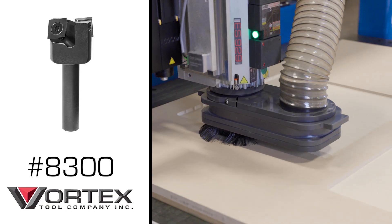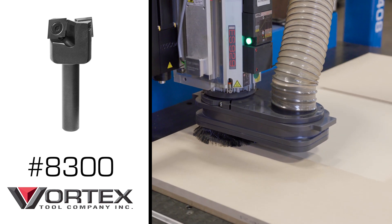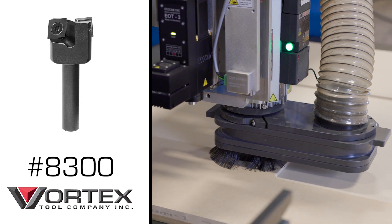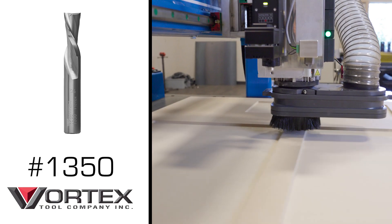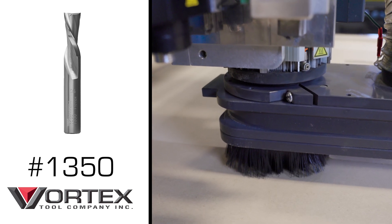Now let's talk about the tools we're going to use. Tool one, we're going to use a two flute insert bit from Vortex — it's an inch and a quarter bit. That's going to be used to go down five-sixteenths into the material and cut out 90% of that pocket. Now for the second tool, it'll be a half inch two flute down cut. That's going to be used just to clean up the corners in all the panels, making it a little bit tighter.